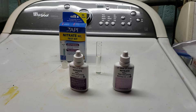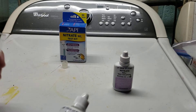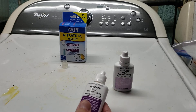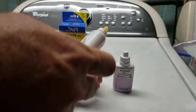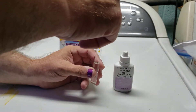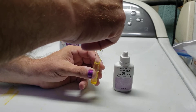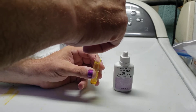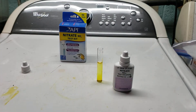First of all, you've got two vials — one and two. I have found through experiments that it does not matter if you put in number one or number two first, as long as you do the proper shaking. We're going to start by putting ten drops of number one in.